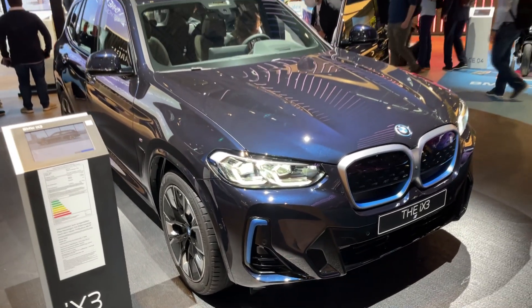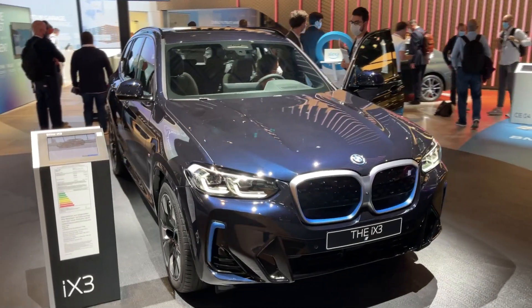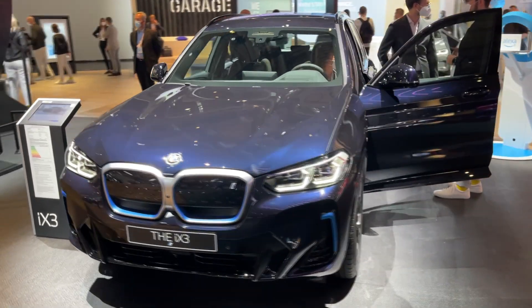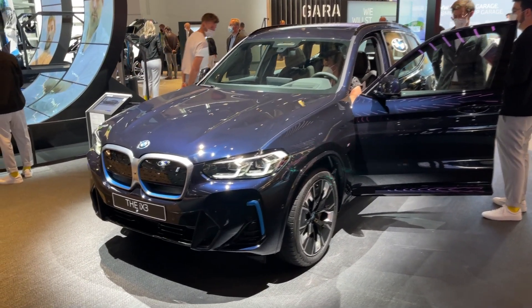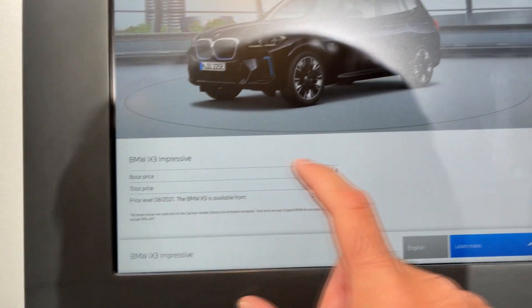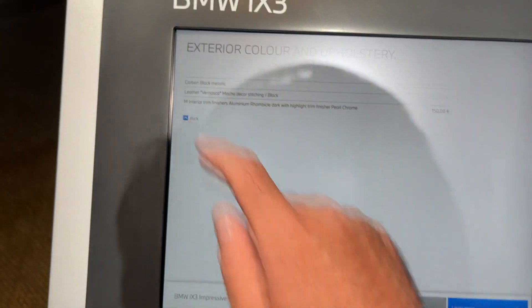The M Sport package is now standard with the facelifted iX3. We have the 80 kilowatt-hour battery with a rear-wheel drive layout, so the electric motor drives the rear wheels. The detailed specs will be in the description, but I can also show you the specs of the model in our video here. The total price is on your screen — we can check out these specs.